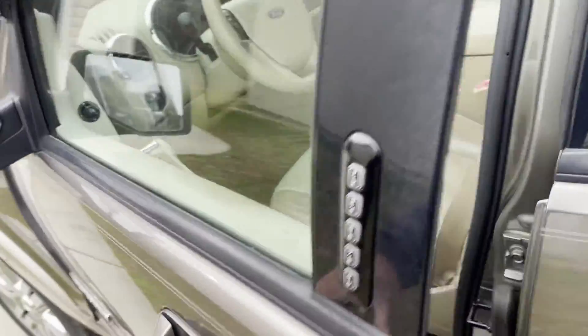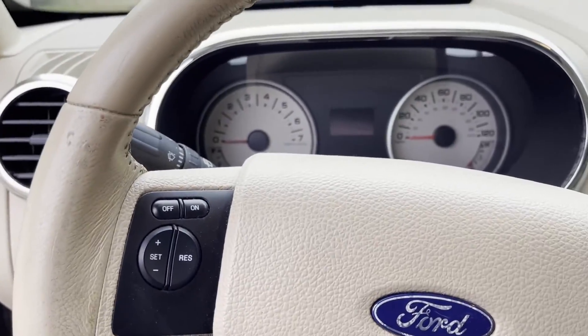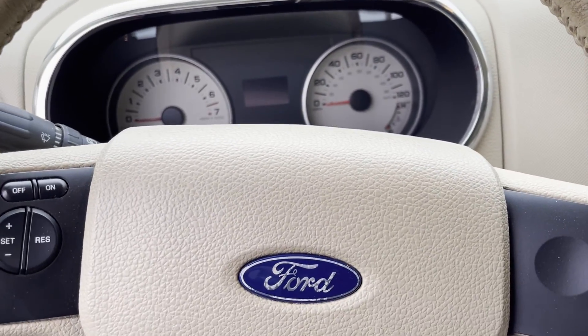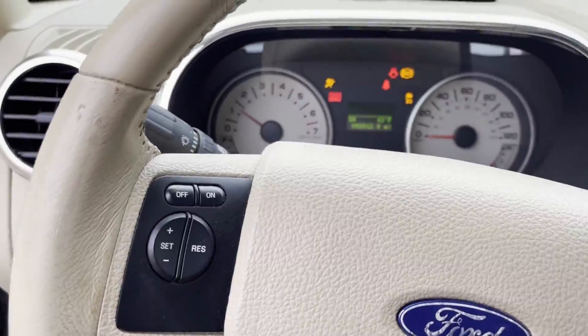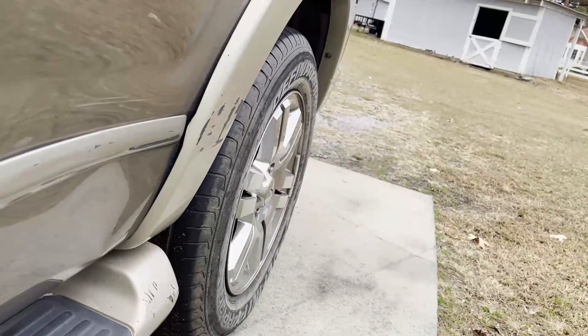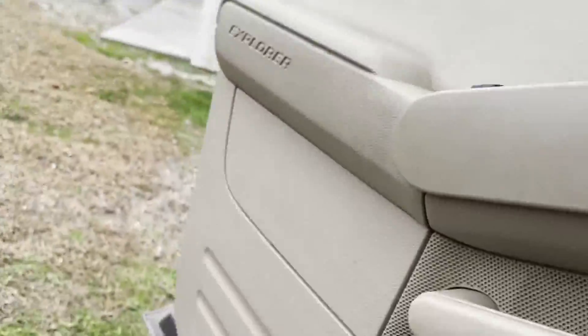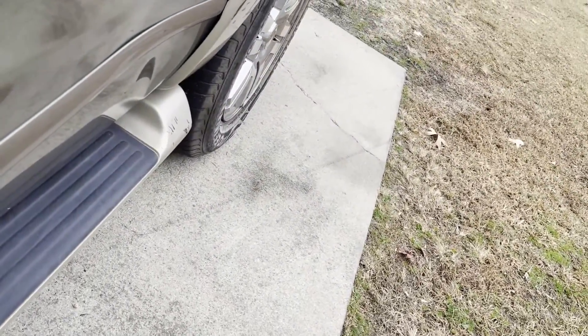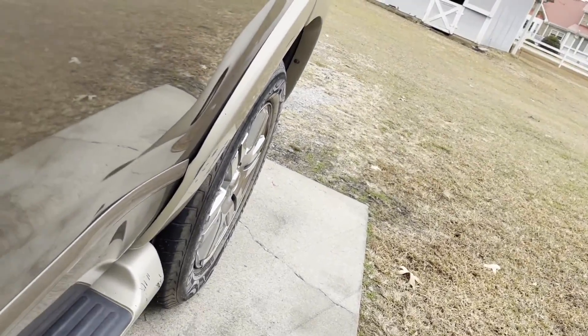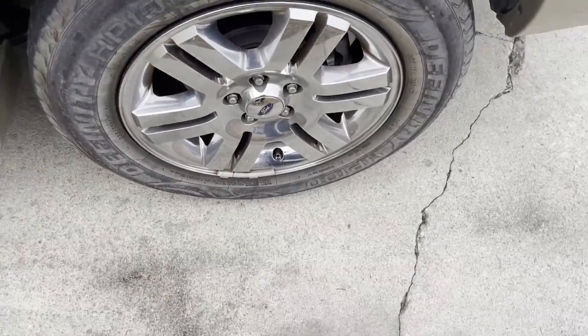The old exploder — Explorer — whatever you're going to call it. Let's get in here and back it up until we get the valve stem in the right position. Okay, let's see if that's going to get it. Perfect.